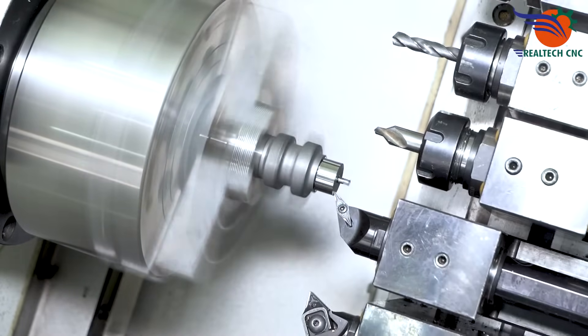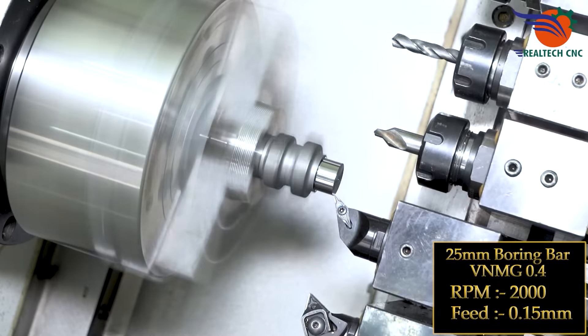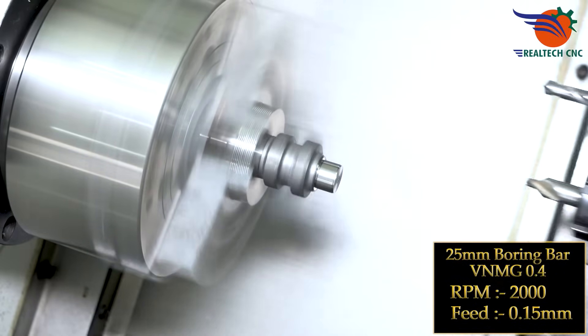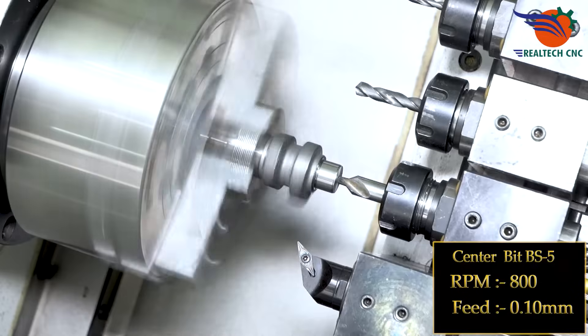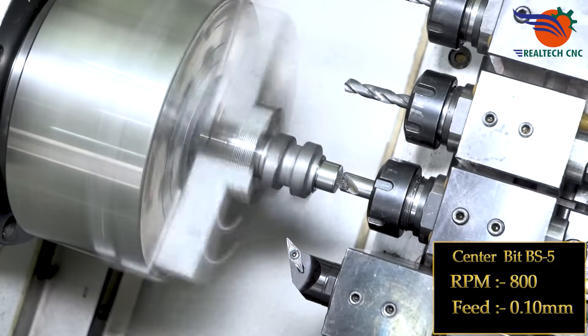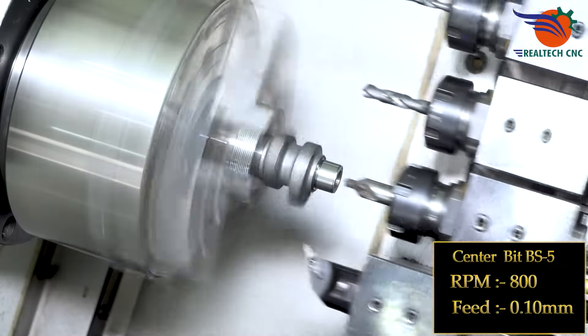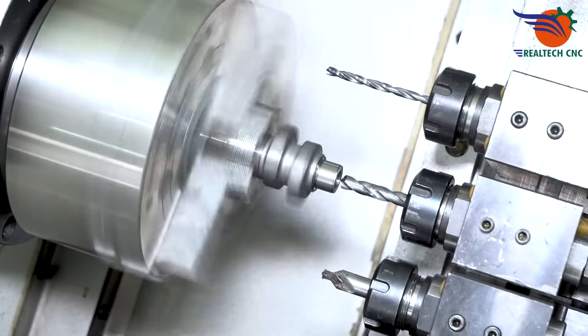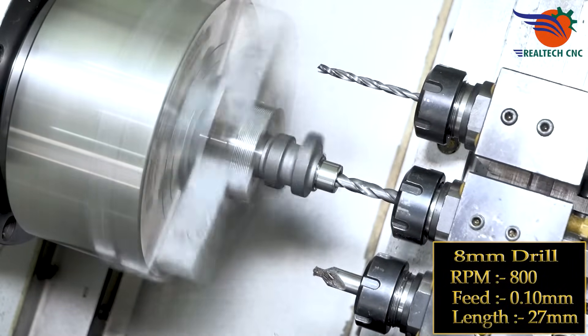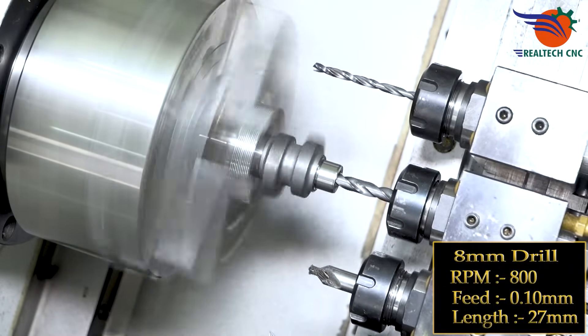25 mm boring bar, VNMG 0.4 insert, RPM 2000, feed 0.15 mm. Center bit BS5, RPM 800, feed 0.10 mm. 8 mm drill, RPM 800, feed 0.10 mm. Length: 27 mm.